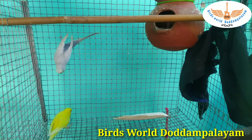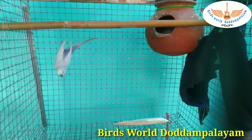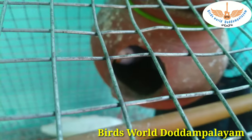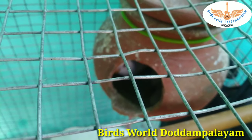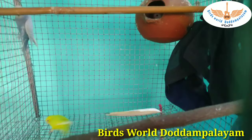Let's see the parents here. This is the parent — clear wing gray, yellow red-eye female. This is the last clutch in this video. This is red eye and white.